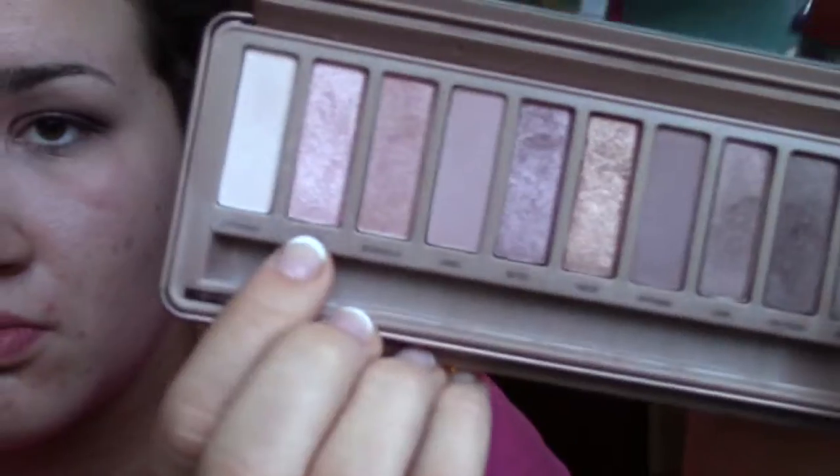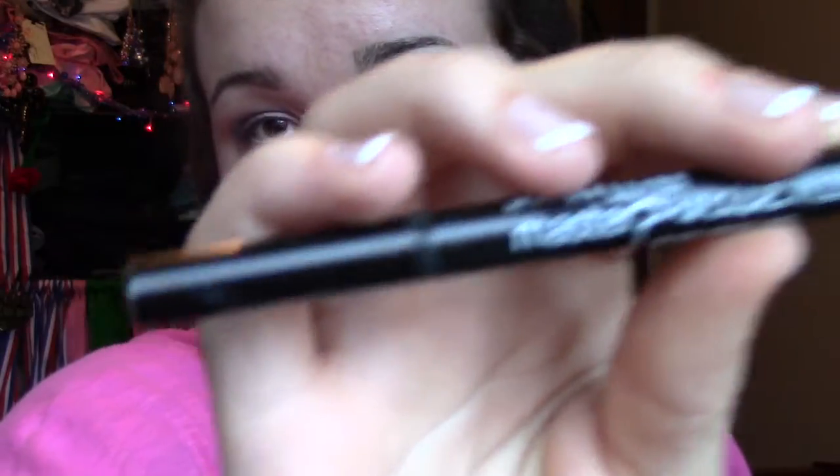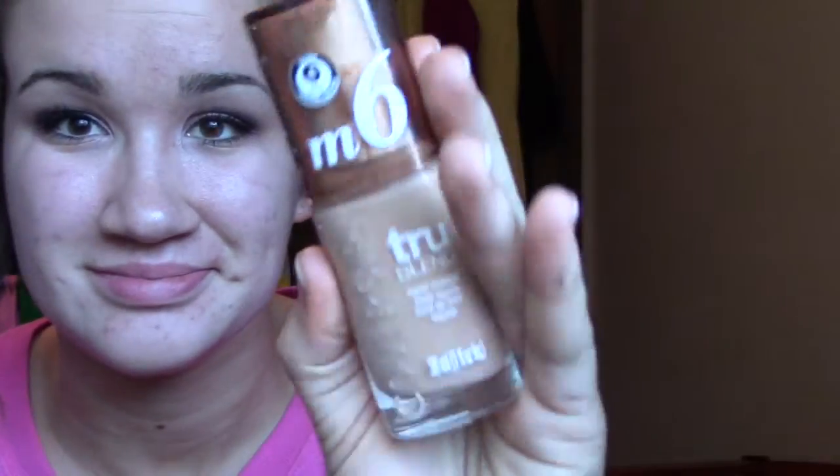That's basically the finished eyeshadow. I blended it out a little more to avoid harsh edges — especially for homecoming. Then I applied 'Dust' with my finger for a little more sparkle, went in with Master Precise by Maybelline, and finished with mascara.